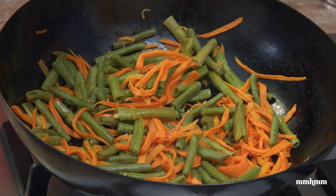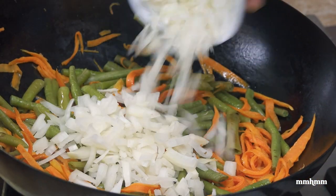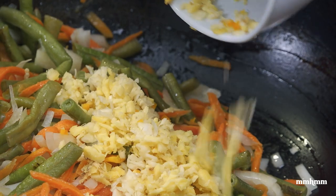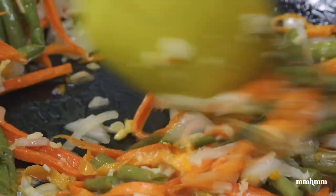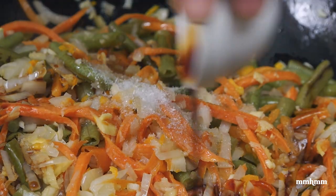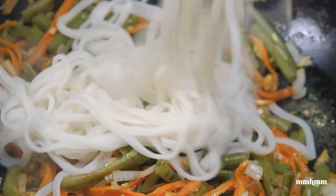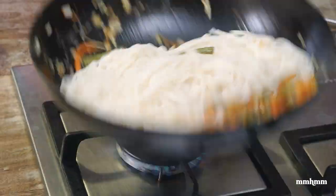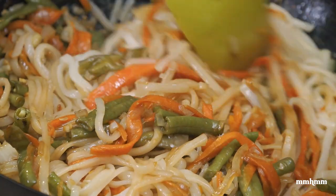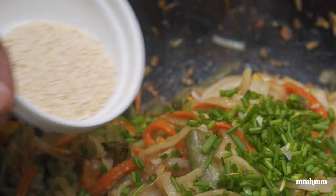Once the veggies start to dry down, add your oil — I'm going in with some vegetable oil. Now I add in my onions, then my scotch bonnet pepper, ginger, and garlic. I add in half a teaspoon of MSG and a tablespoon of soy sauce. And now I want to garnish with some fresh chive and some sesame seeds.